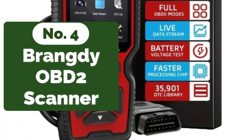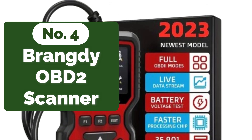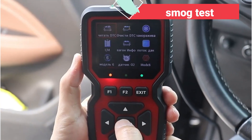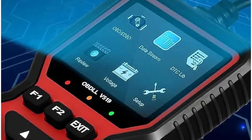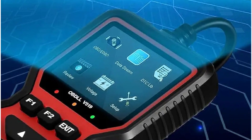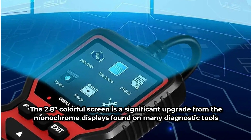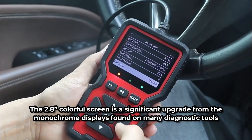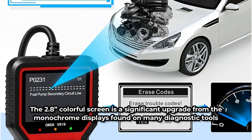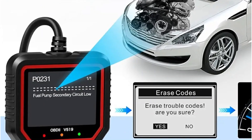Moving up at number 4 is the Brangdi OBD2 Scanner. One of the standout features is its I/M reading functionality. This tool is essential for determining if your vehicle is ready for a smog test. It provides a quick state readiness check and drive cycle verification, which are crucial for ensuring your car meets emission standards. With this feature, I can easily verify if a vehicle is prepared for inspection, saving time and avoiding surprises during the smog test. The 2.8-inch colorful screen is a significant upgrade from the monochrome displays found on many diagnostic tools, performing full-engine diagnostics and displaying live sensor readings in both text and graph forms.